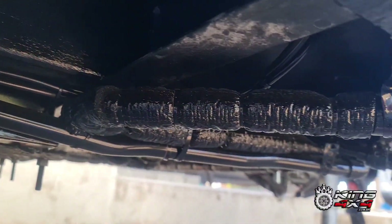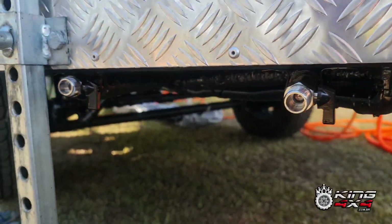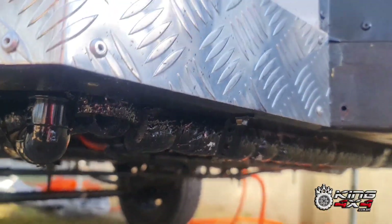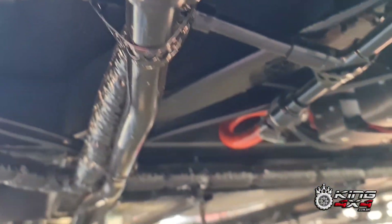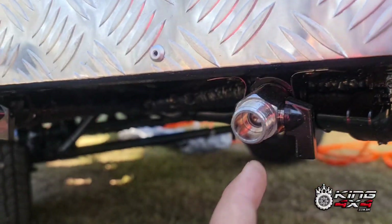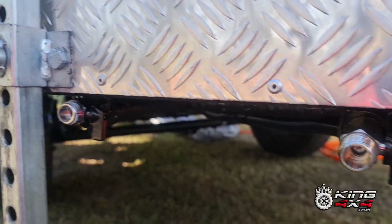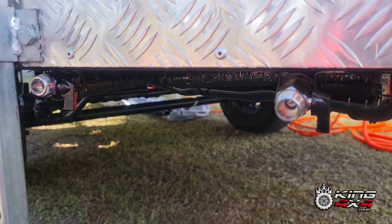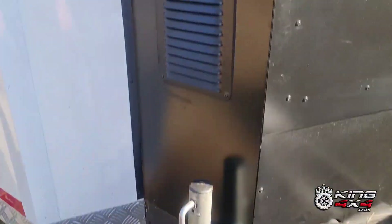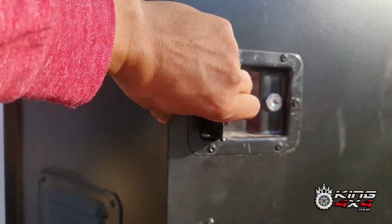Todas as mangueiras foram encapadas com aquele produto que parece espaguete. Então eu encapei todos os canos, usei tudo com aquaterme. Aqui eu coloquei uma de água quente e uma de água fria. Tem duas também aqui fora, fora aquela que tem para tomar banho. Temos aqui o pedestal com rodinha. Vou abrir agora o compartimento aqui para vocês verem.